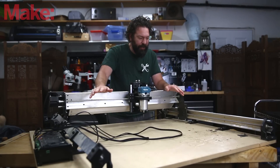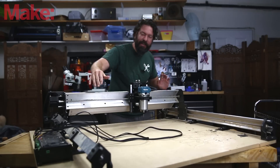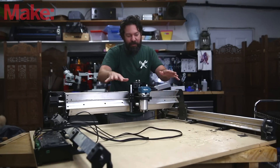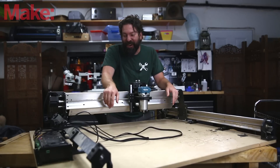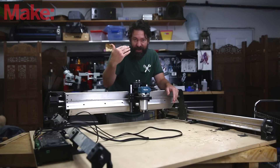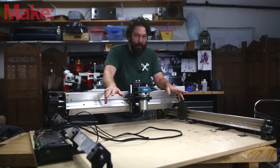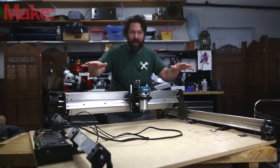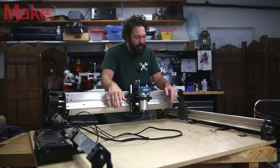Before I even get into it, you'll notice that this thing is kind of levered way out, hanging off the edges of my little workbench here during this video. That is not the recommended way to operate it, and I actually didn't even run it that way — I have it that way so I can film this video. When I operated it, it was in a big flat spot, either on the ground or on something else here in the shop.